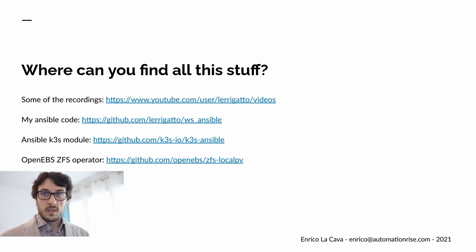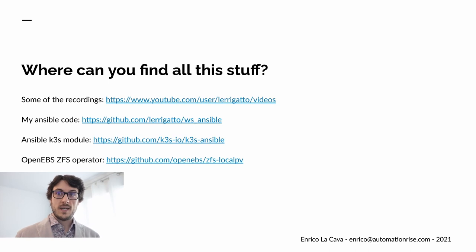You can find some of the recordings on YouTube, but most importantly, as much as possible was done through Ansible. The Ansible code is online on a GitHub repo — you'll find the code used for the server and also some code used on my daily machine. As a spoiler, there is an official K3S Ansible module, and the same for the OpenEBS ZFS Operator.